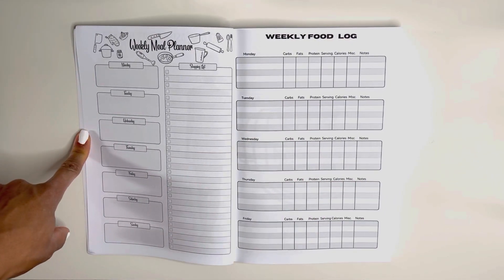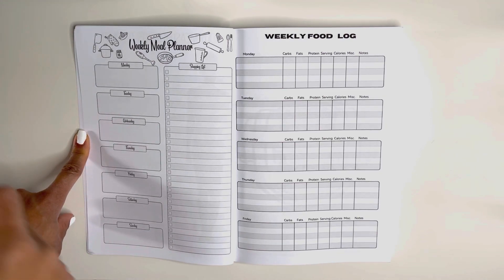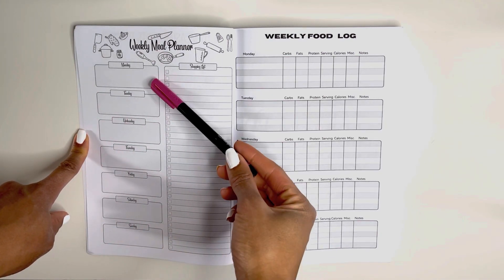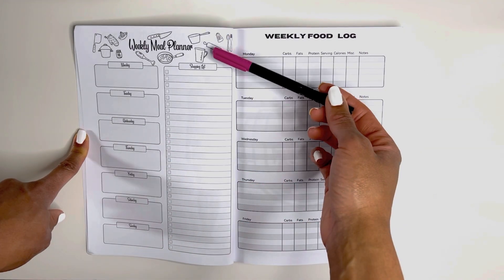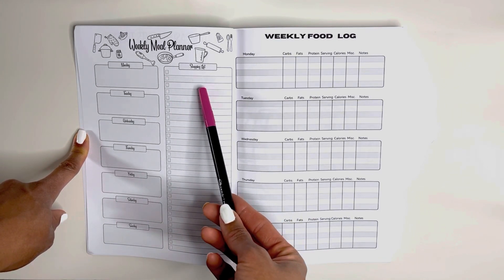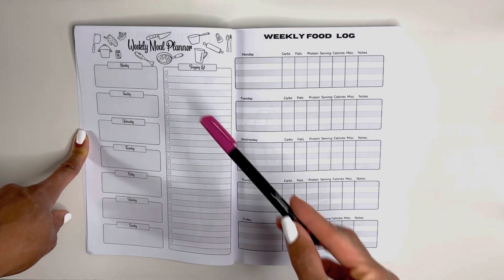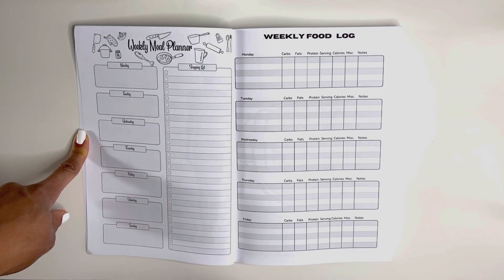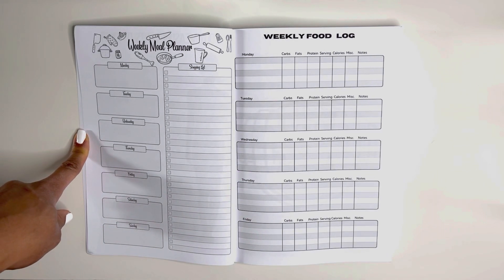Every week will look the same. You have a weekly meal planner where you can plan each day what you want to eat. You can meal prep and make a shopping list here. Write down every single thing that you need because you get 30 spaces, so really be thorough. Then take it to the grocery store with you so that you can check off what you have as you go.